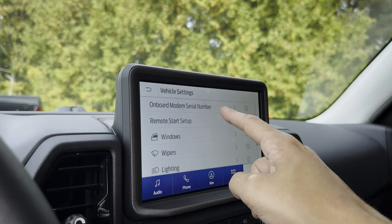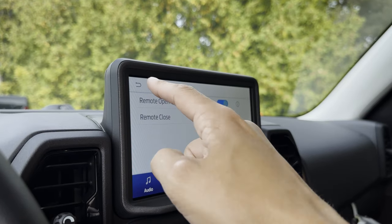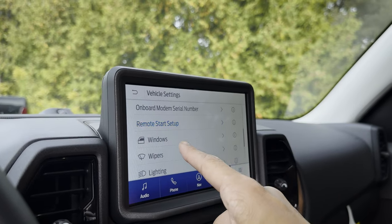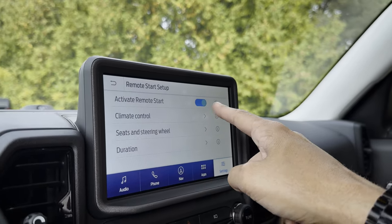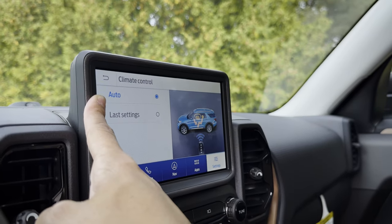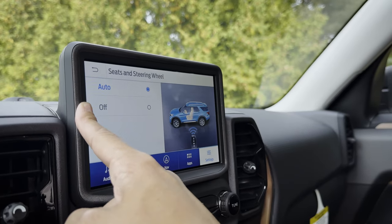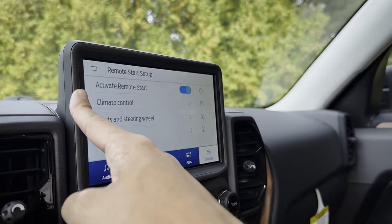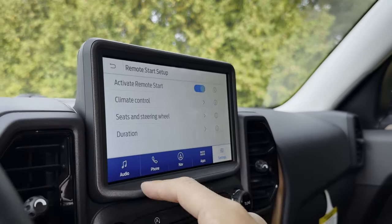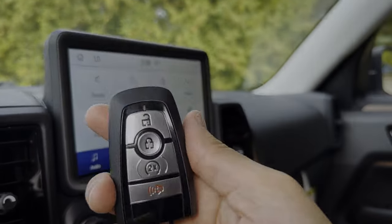Scrolling down, you've got Windows. Go to Windows and make sure that remote open and remote close are both available there. And then even for the remote start, you can disable it, and you can configure whether the vehicle determines the cabin temperature or it's based on your last setting, whether you want the heated steering wheel and seats to come on automatically, and how long you want the remote start to last — either 5, 10, or 15 minutes. That's the basics, and that's a pretty cool key fob trick for the Bronco Sport.